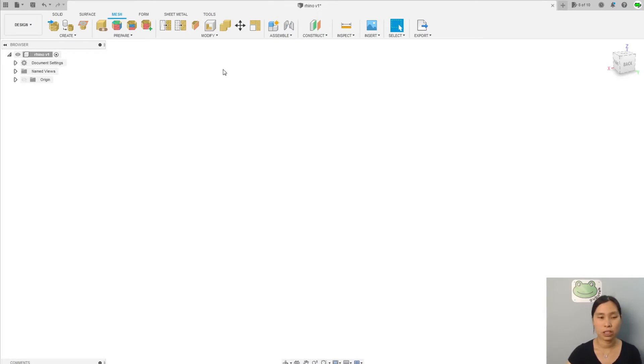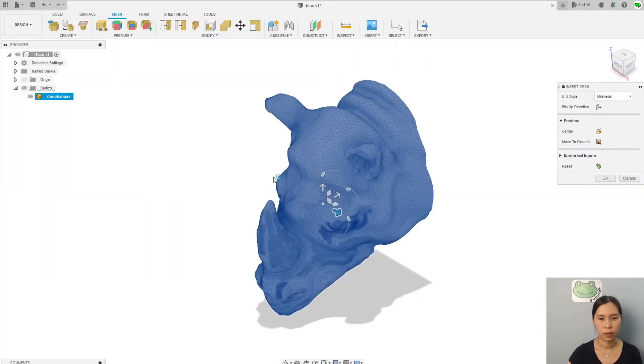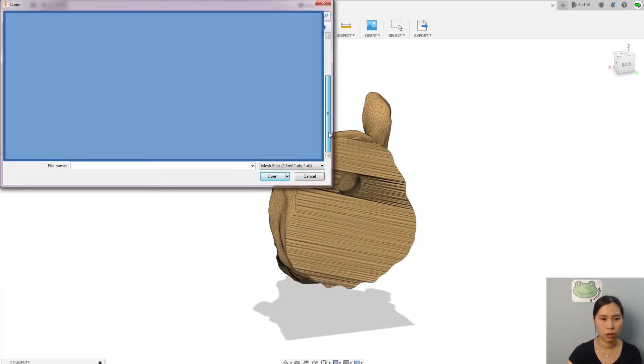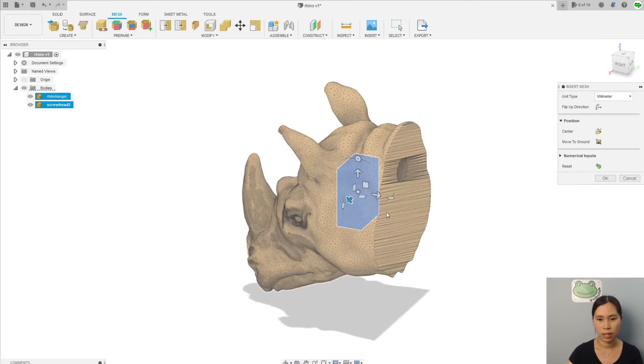First, we import the same model, which is the Rhino. So this is our model. If you remember from the first part, I was talking about how to change the original hole to a screw head hole. I'm going to use a model I already made — I have a free CAD model and the STL file — so I'm going to import that into Fusion 360 to combine them together. You can just insert and go to screw head 2. Now I have the screw head right here.